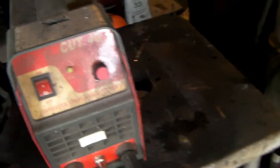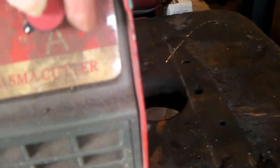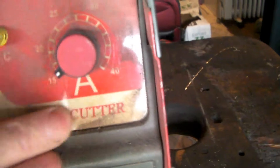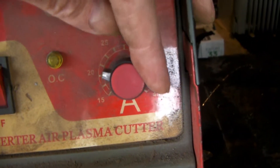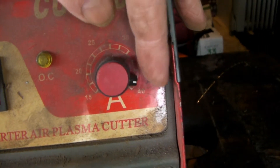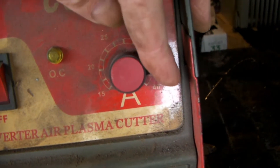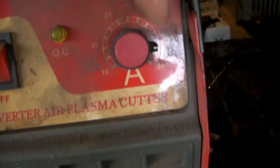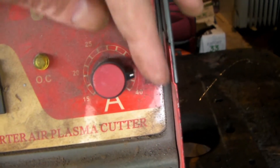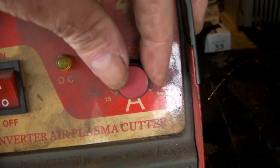Here we have the MyTech inverter plasma cutter. This dial here is the amperage — you turn that switch up for thicker metal you're cutting. I like to have it running quite high. When cutting three-mil plate I tend to have it at about 35 amps, simply because I don't have a lot of air pressure with this thing. That's the main problem I'm having.